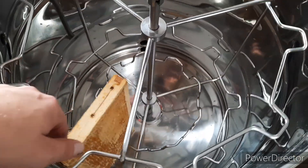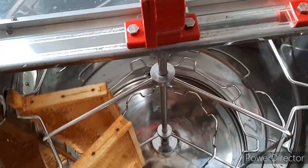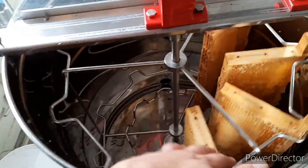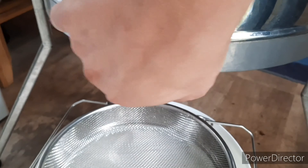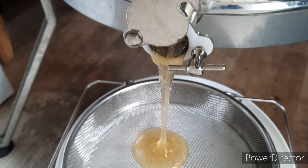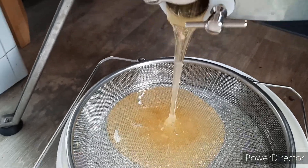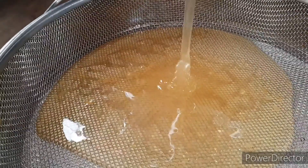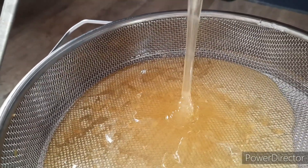We hang the frame in the extractor like so. Liquid gold. Judging the color, it's primarily linden honey. It's a quite warm day today so it's running freely.